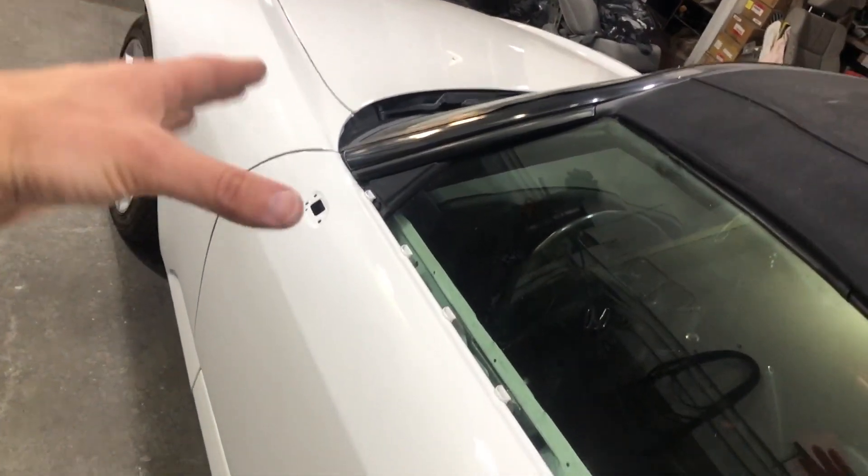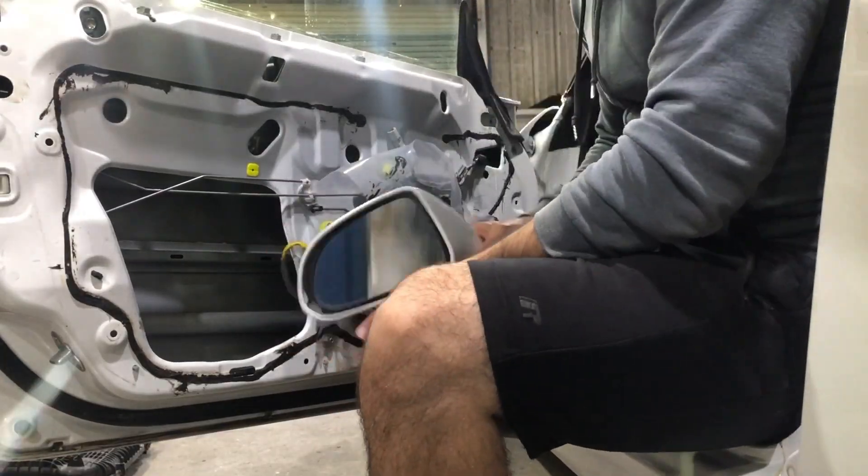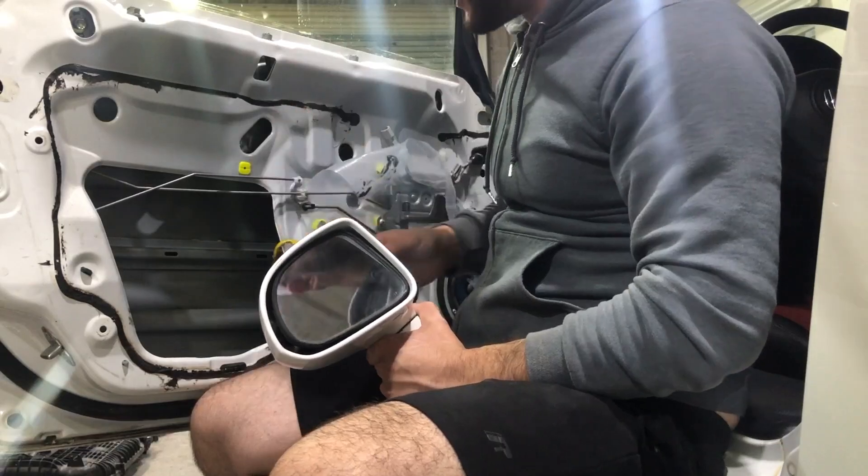If you guys remember, the inner seal was ripped — someone's been in here before. This car was painted before; the whole front end was painted and blended into the doors. But I did get a brand new seal, so we're gonna start with assembling this driver's side door and then work our way to the front end. Let's go ahead and pop on the driver's side mirror and then proceed with the plastic.